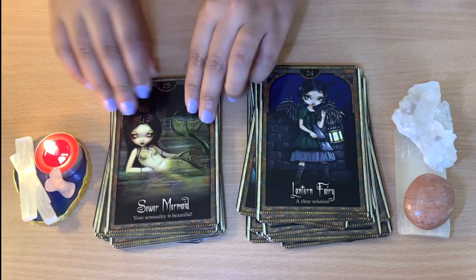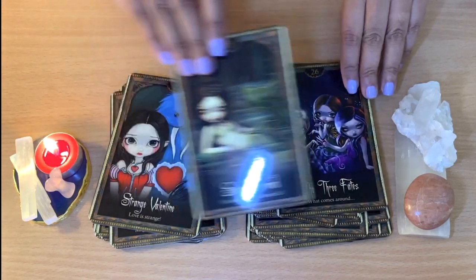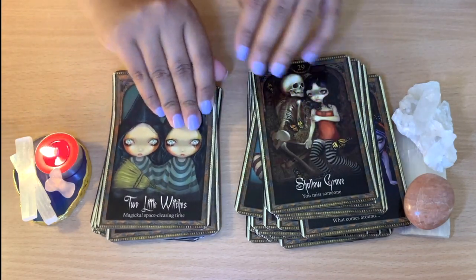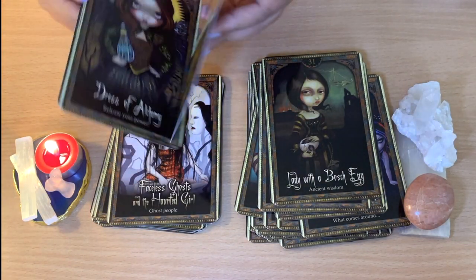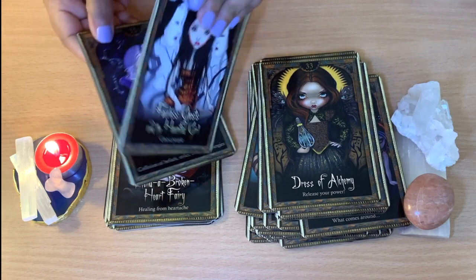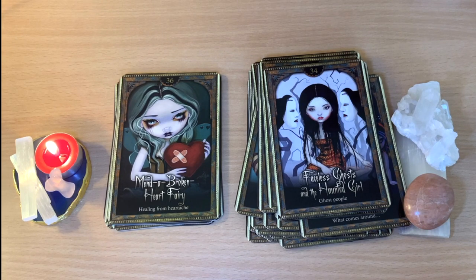I hope you like this — it's really just for you to see if you're thinking about buying them. 'The Three Fates — What Comes Around.' 'Sweet Mermaid — Your Sensuality is Beautiful.' They are on the thin side, but thinner cards are easier to shuffle, especially because these cards are quite big. Here's 'Storm Angel — Collision of Beliefs, Styles, Attitudes, Energies.'